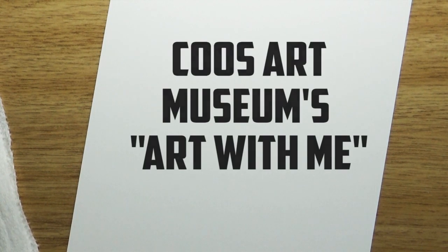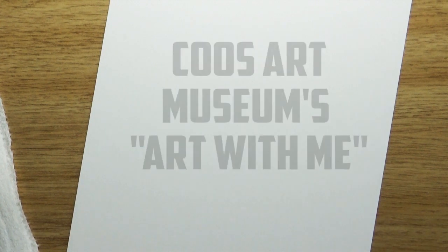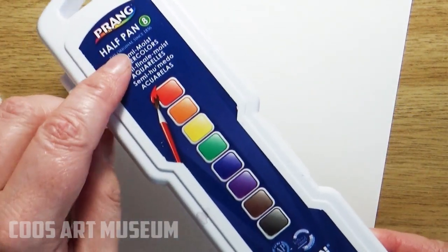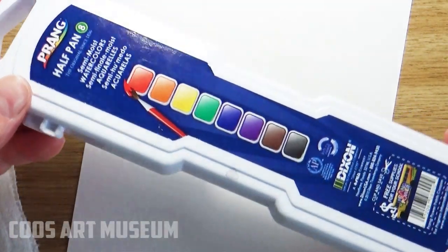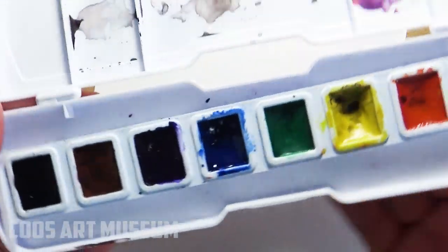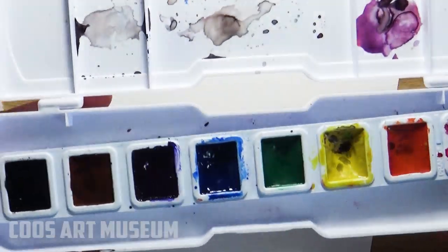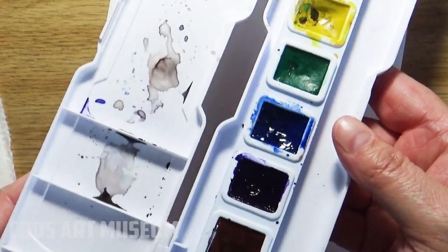Welcome back everybody to the Coos Art Museum's online art classes. Today we're going to play around with some paint. Whatever kind of watercolor paint you have can work just fine. I'm using a Prang paint — this is the one that's really popular in our public school systems, so a lot of kids have these. But if you have fancier paint or less fancy paint, you can use that. We're just playing with some color.